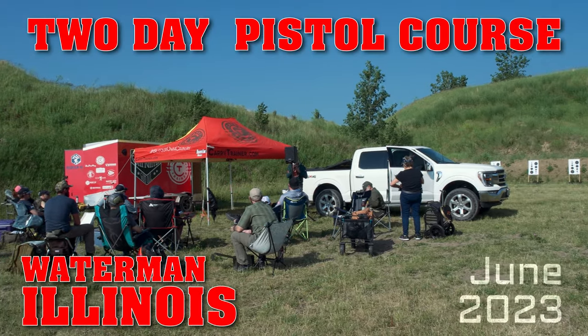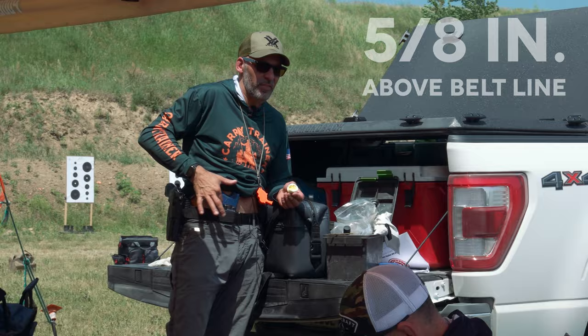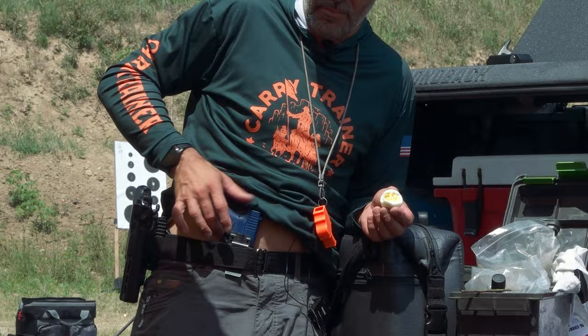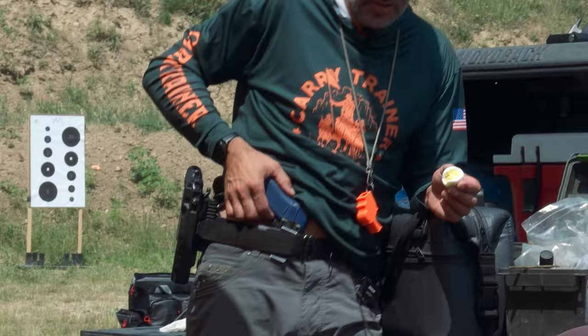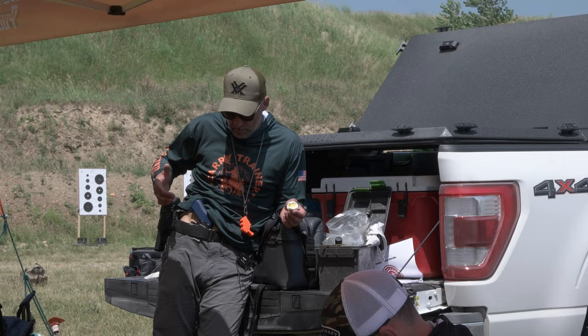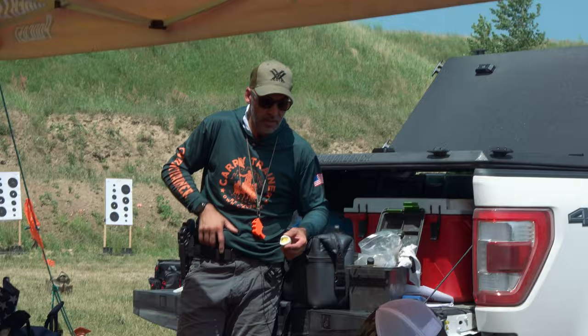We've got to think about the holster position — it's got to help us get that grip on the gun so we can get it out. From measuring people, about five-eighths of an inch seems to be a magic number — three-quarters, half-inch between the belt line and where the trigger guard and grip intersect. Much more doesn't help you; it takes away from concealability. Any deeper and then you're trying to dig the gun and get your hand around that grip.